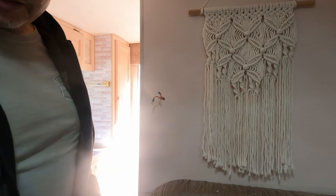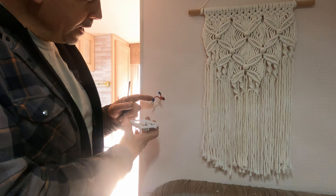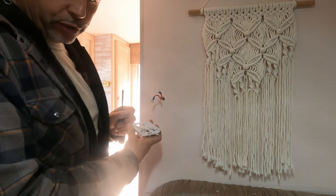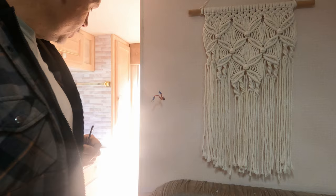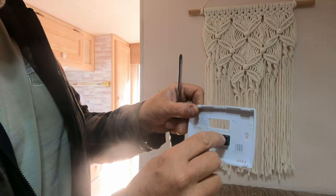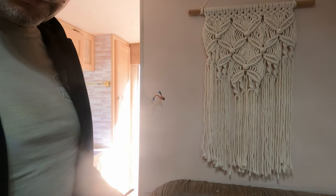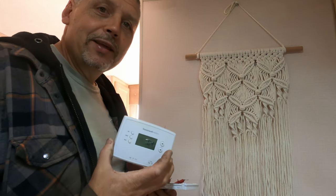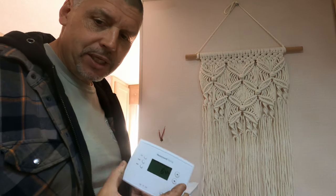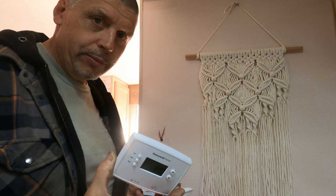We take the thermostat off the wall, which we already did when we did the wallpaper. These wires have big connectors on them to go on the screw terminals on the new thermostat. We have this small terminal block with small set screws, so we're going to remove those connectors first.